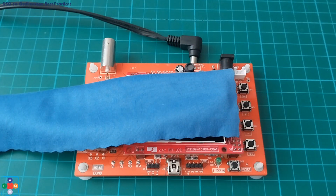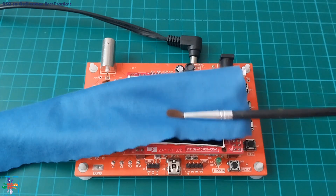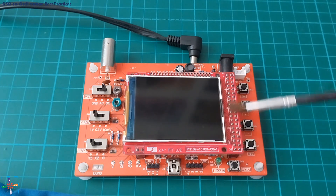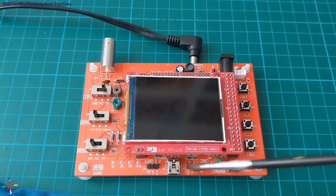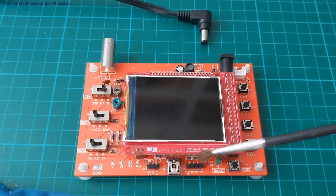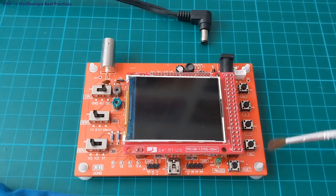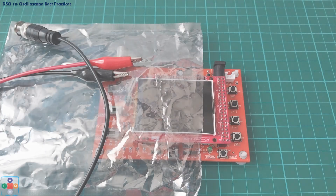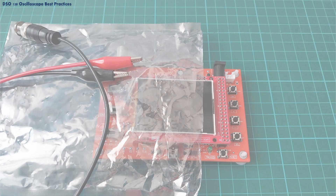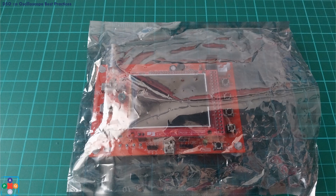For good maintenance, keep your work surface and oscilloscope clean and free of dust. Use a lint-free cloth to clean the display and a small brush to remove dust from the board — do this while the device is powered down and the power source is disconnected. If you are planning not to use the oscilloscope for a long period of time, it is best to detach the probes, place the oscilloscope in an anti-static bag, and put it in a cardboard box. This will prevent dust from settling on the device and shield it from direct sunlight.